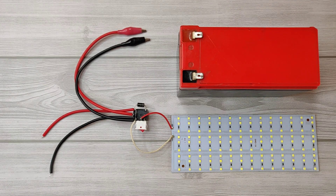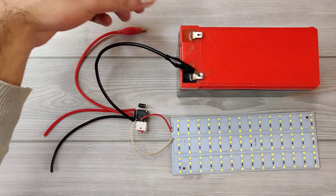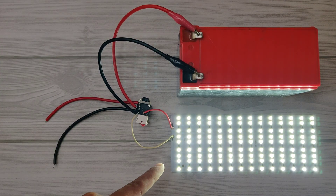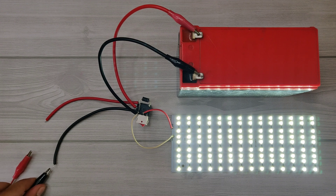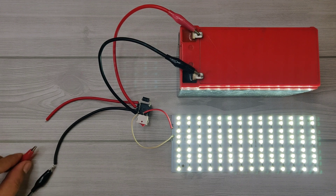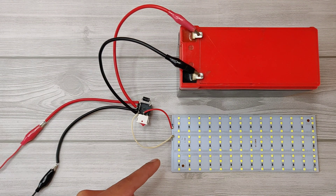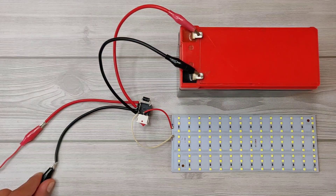As you can see, automatic mode is on. Connect the circuit with the battery — the light turned on. And when we connect the charger DC, the light will turn off automatically. And if we disconnect the charger, the light will turn on automatically.